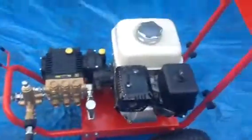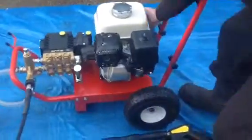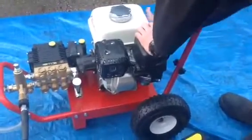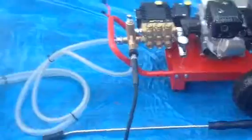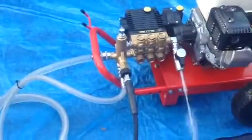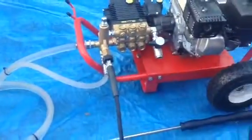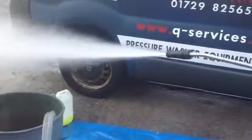So what we're going to do is start this machine up. Fuel on, choke on and start.